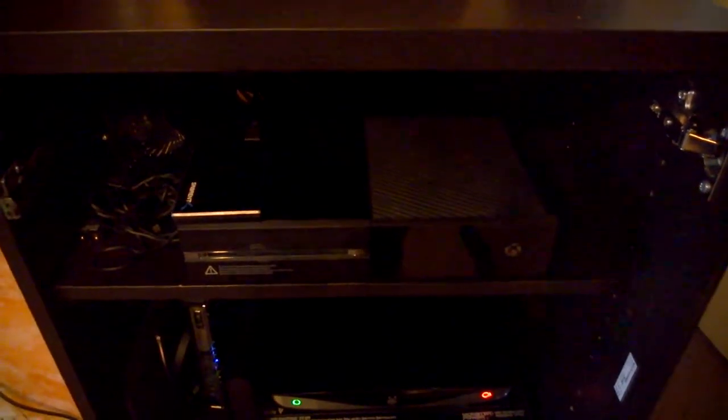If you notice, this is the Xbox One — it's on the top shelf. You can see my SSD drive in the case right here, connected to the Xbox One. In the back there is a fan. The fan is a USB fan connected to a USB power source, so if I leave the Xbox One on and the cabinet door is closed, I can still keep it cool.